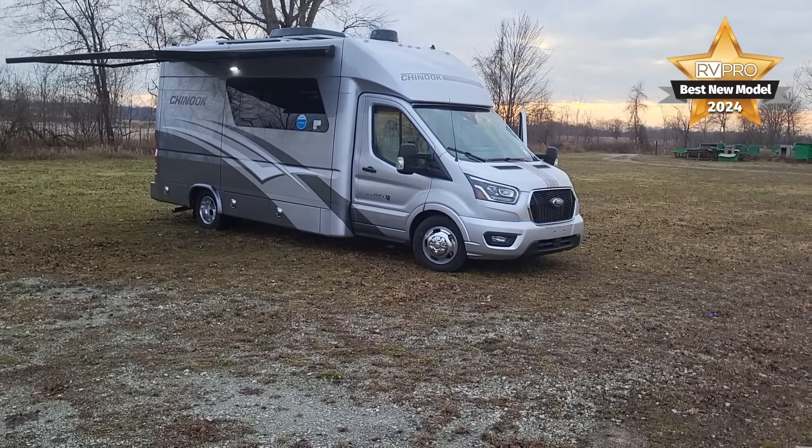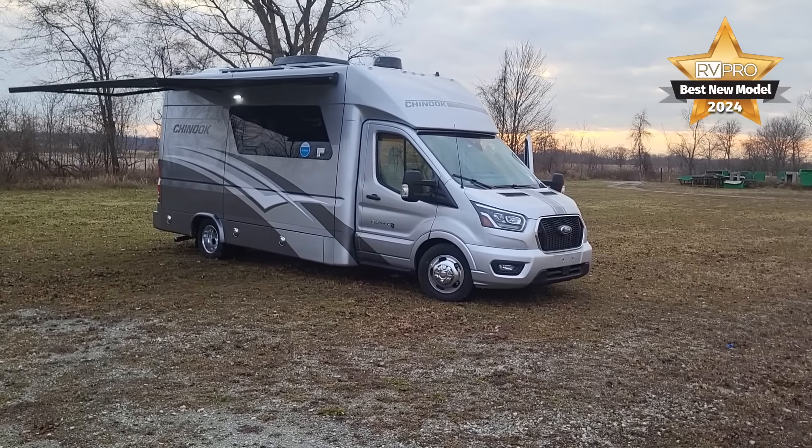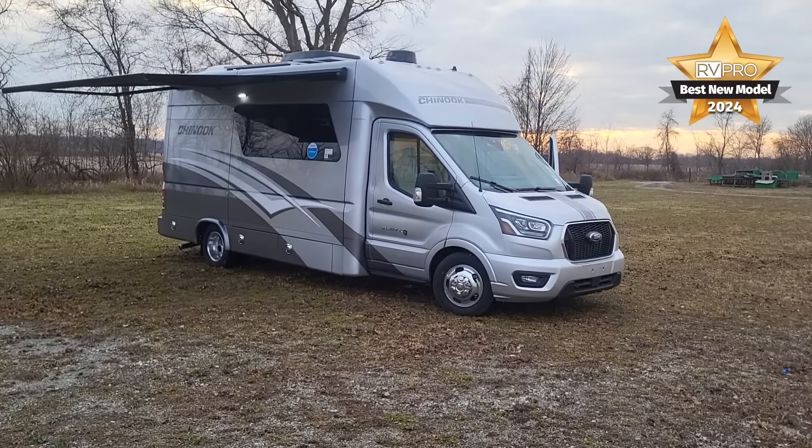This is a non-slide, four-season certified Murphy bed — we call it the Eddy bed — built on the Ford Transit. Ford Transit with all-wheel drive. This is the new Maverick Eddy bed 360.